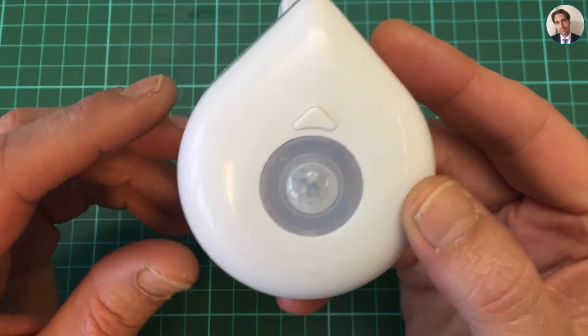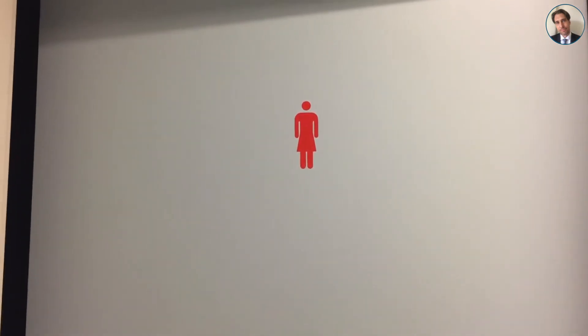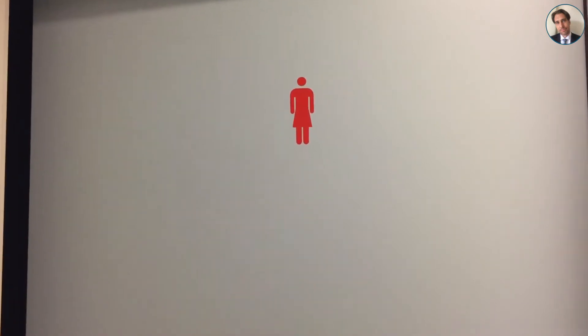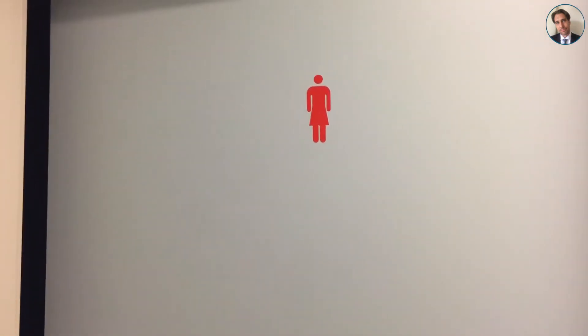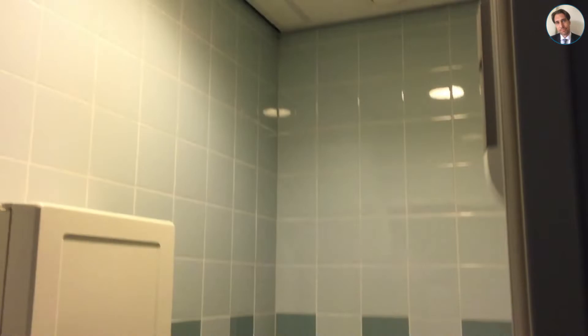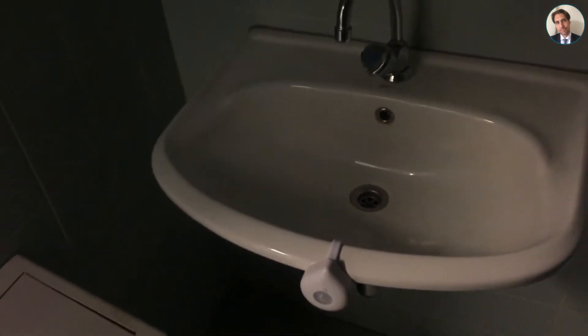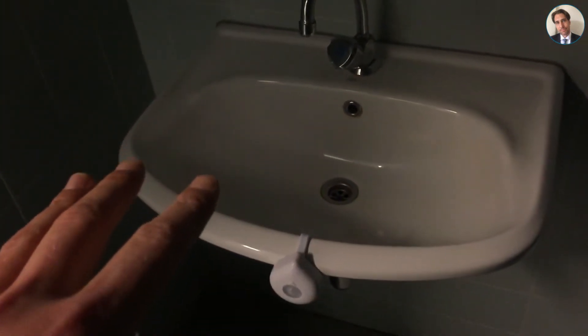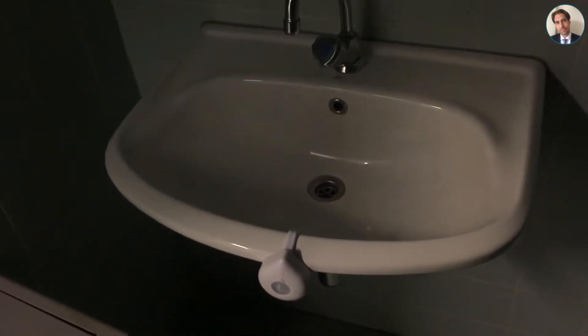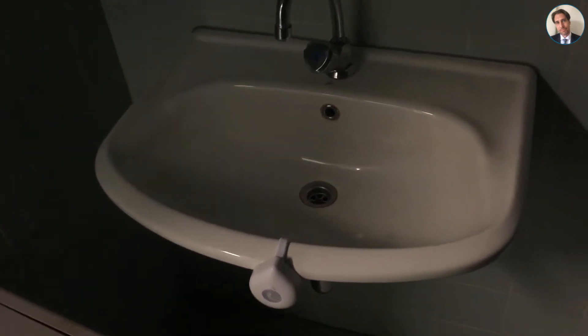I'm going to find a toilet and hang this in there. The only bathroom I could find was this one, which isn't exactly for me, but it's the only one that doesn't have a light that automatically turns on. The toilet itself does have a light though, so instead I mounted it on the sink, which basically gives the same effect but is much easier to film.